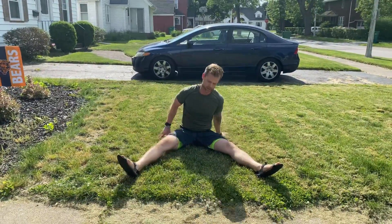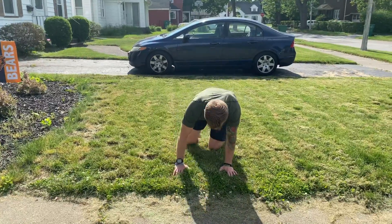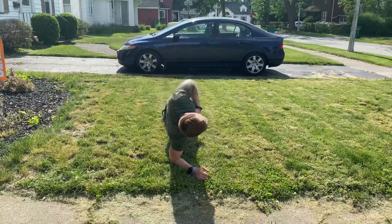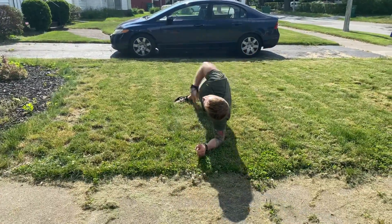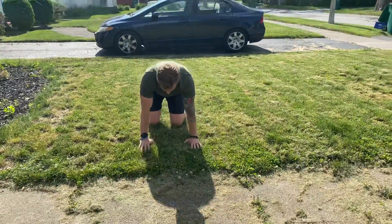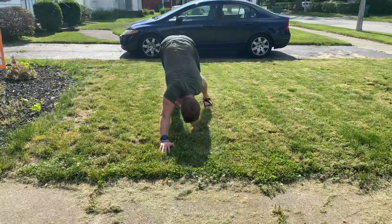From there, we're doing plank rotations to work that shoulder. In this plank position — which we all know is a great ab workout — we're gonna rotate to open up that shoulder and chest. Really focus on that stretch, really opening that body up.